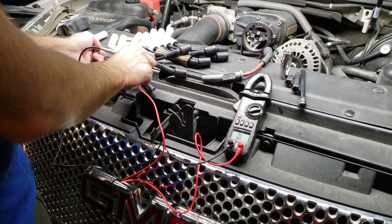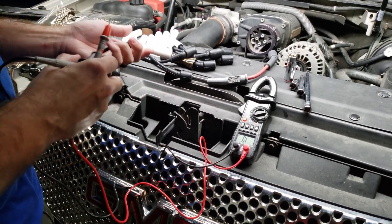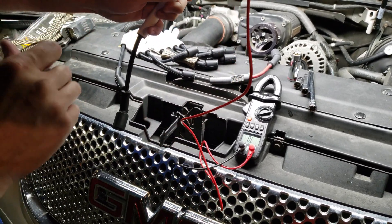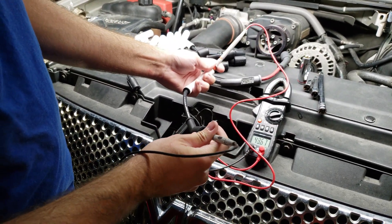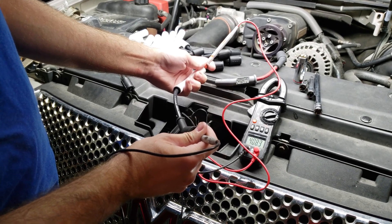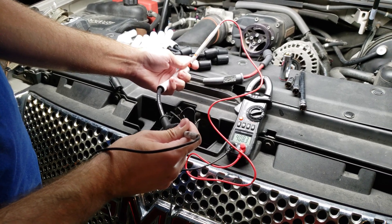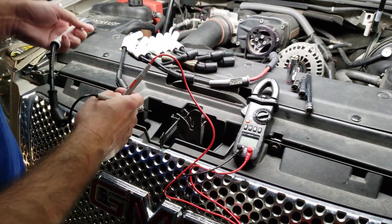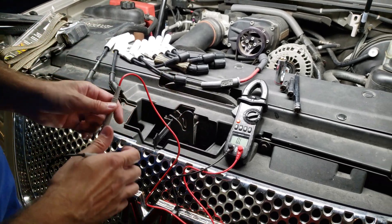Then we're going to test one of these Excel wires. It comes in at about 408 or 409 ohms, which is to be expected. These are rated at 500 ohms per foot, whereas the MSD are rated at 40 ohms per foot — so there's a big difference between the two.